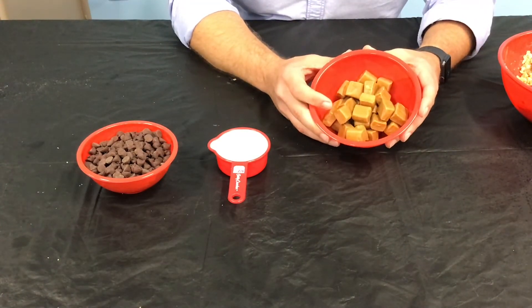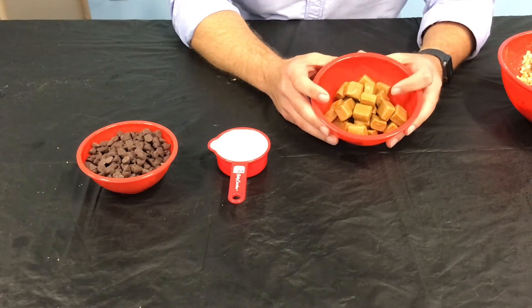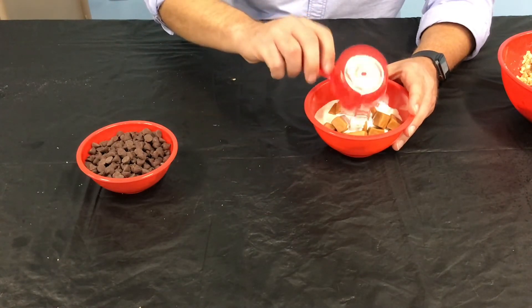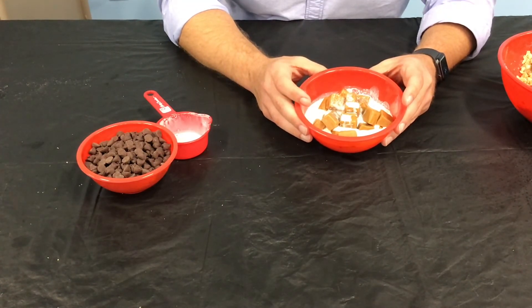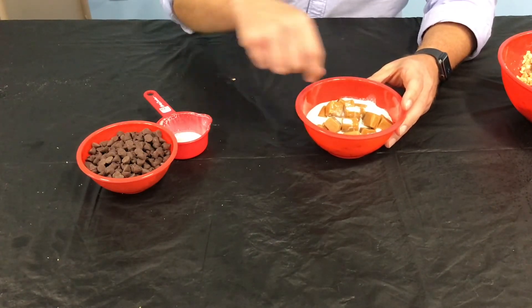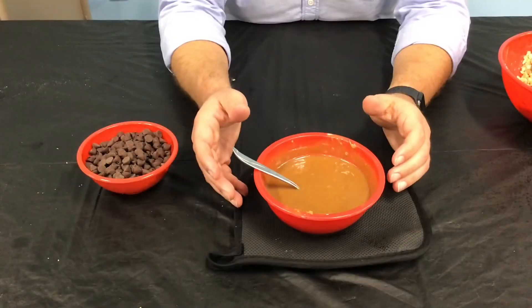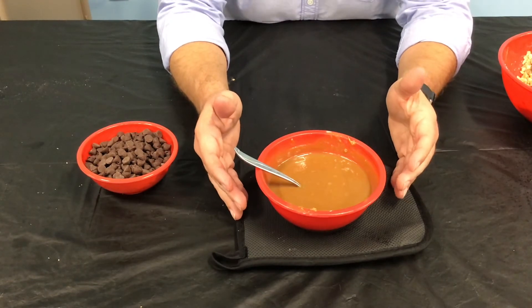What you're going to want to do is unwrap 35 of the individually wrapped caramels — your favorite brand, it doesn't matter, but 35 of them. Add one half cup of heavy cream to that bowl and put this into the microwave to melt the caramels and mix with the heavy cream. Microwave in about 45 second to one minute bursts — put it in, microwave for 45 to 60 seconds, pull it out, stir it, put it back in. You don't want your caramel to burn or boil over. The caramel and cream mixture took me about five minutes total using those 45 second bursts.